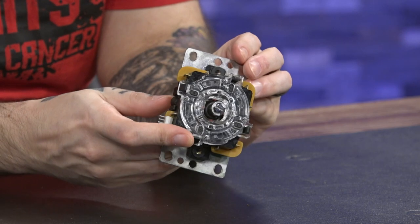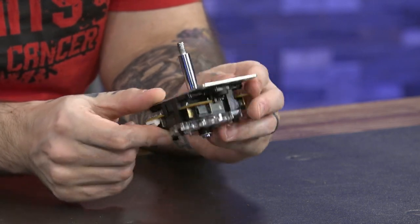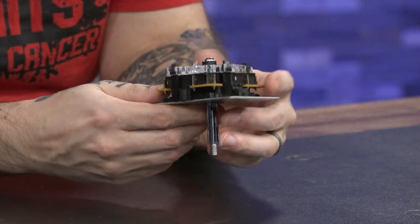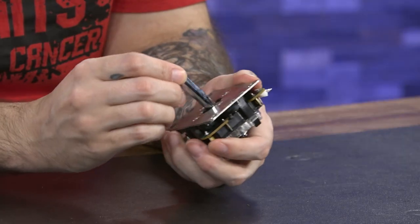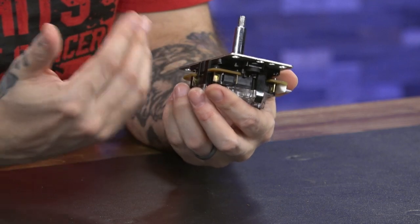What I have here in my hands, in the center of this table, is the ever-so-loved Sanwa JLF. This thing is renowned for its modding abilities with different actuators, springs, and gates, and it's also really well-reviewed for how smooth it is to operate and actuate. You'll find this in basically every arcade stick that is actually worth owning.